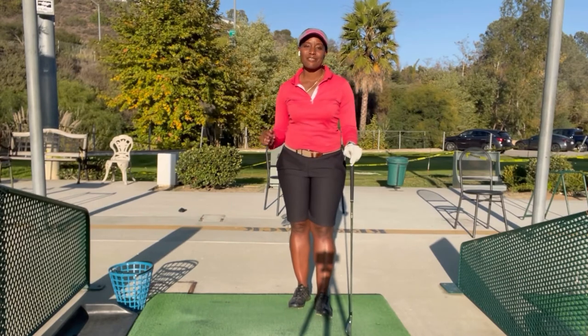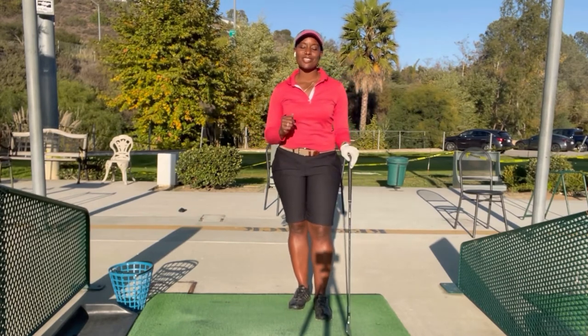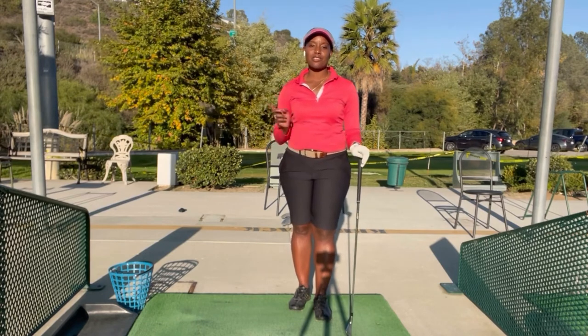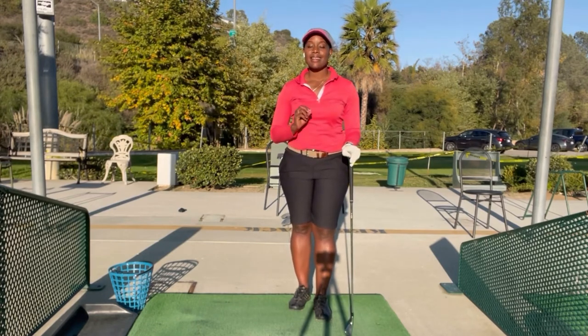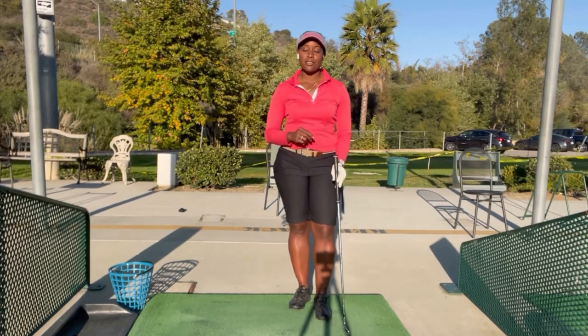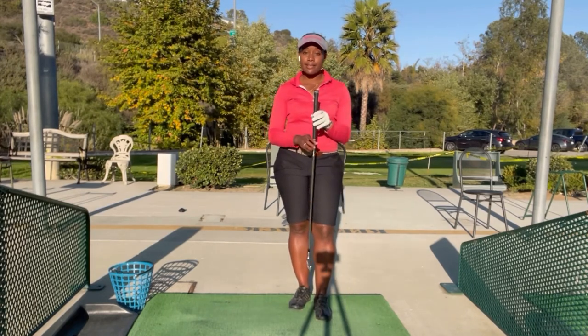Hey guys, it is your favorite online golf and travel coach, Coach Helene, and I'm back with two new insights. As always, the first is going to be for your golf game and then the second is going to be about travel. In a previous video we talked about golf club characteristics that can help you improve your ball flight.